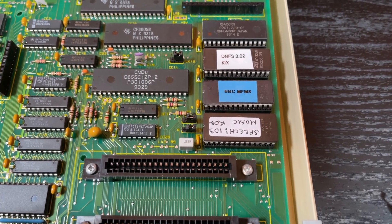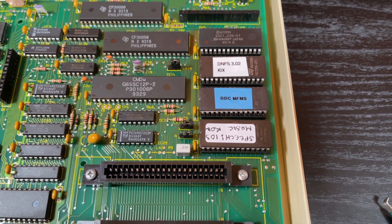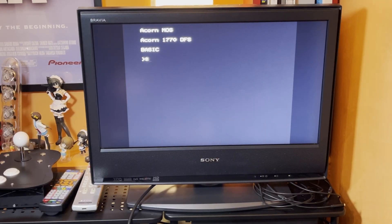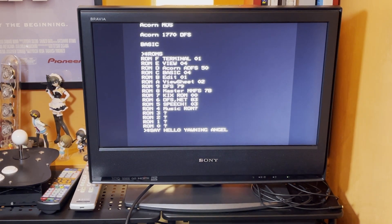Riding high on the success of the DNFS ROM working, I then fitted the speech ROM which Andy had sent me because I fancied having a play around with that. But would that work with the DNFS ROM fitted as well? With the speech ROM fitted it was time to see if it worked by using the star say command. And yes, it works.